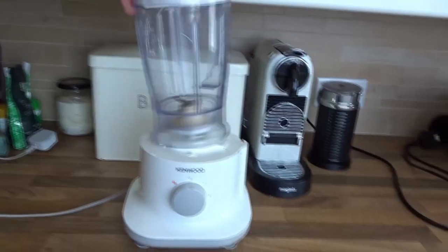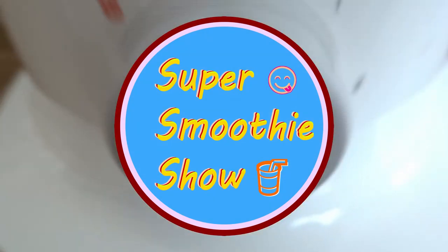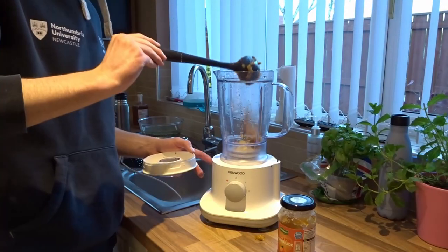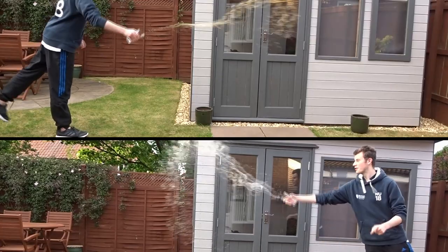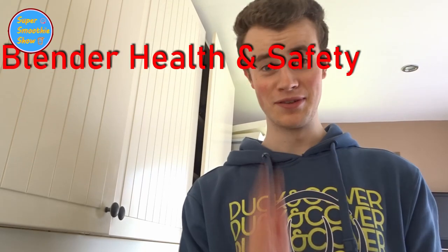Hello WizKids and welcome to this week's edition of the Super Smoothie Show — a show where we take things you're not supposed to blend and put them in the blender. This week we've run out of smoothie suggestions, so I'm going to do a slight twist and we're going to go through health and safety when using the blender, which is obviously very important.